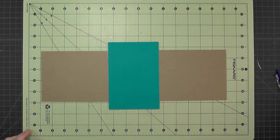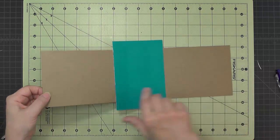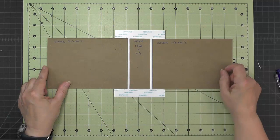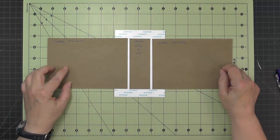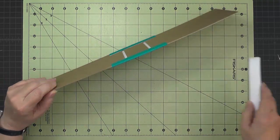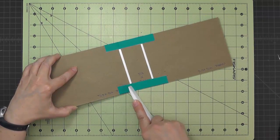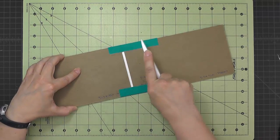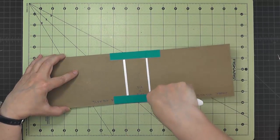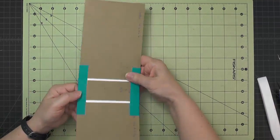Then we'll flip this over and give it a good burnish, then turn it back over, remove the score tape backing, and fold it over on both sides. Once I have these folded over, I'll make sure I have nice crisp edges, then gently burnish in between the places where the spine meets the covers to encourage it to bend nicely.